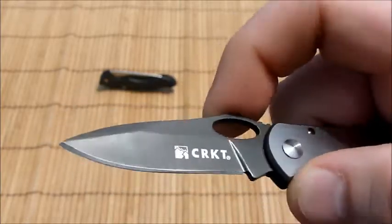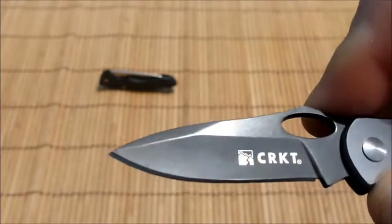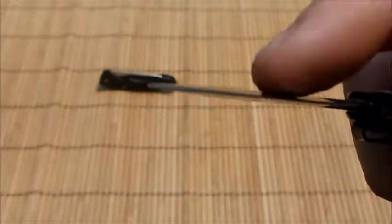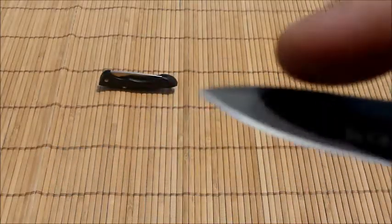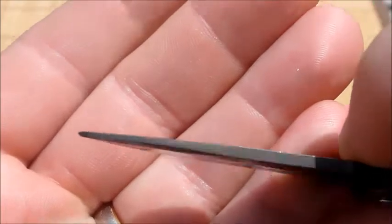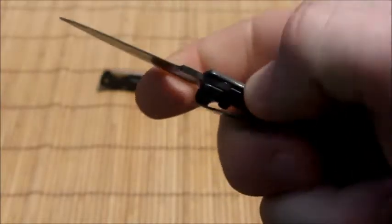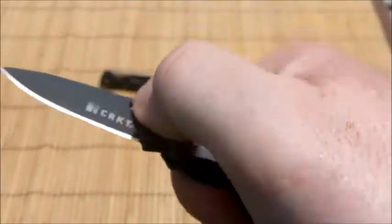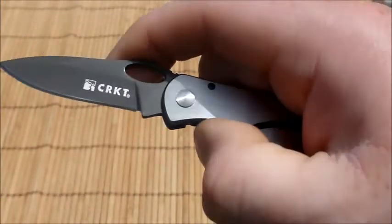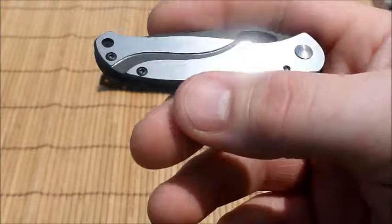The blade is an 8CR14MOV Chinese steel blade. It is a high flat ground — a flat grind from here — not a full flat grind. It does have a false sharpened swedge at the top, which makes it good for penetrating. It is one-hand openable with the eyelet, though due to its size it's a little more difficult than a larger knife like a Spyderco. I have ordered the larger version and will do a review on that one as well.